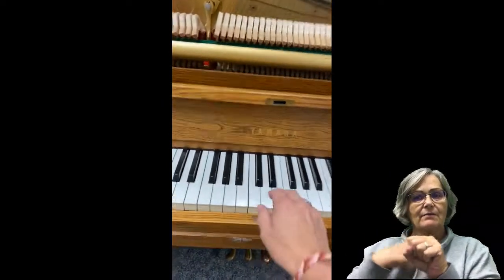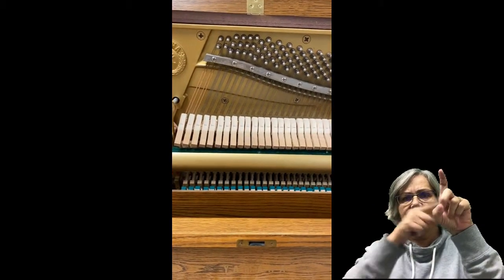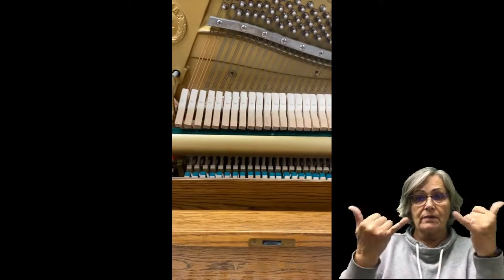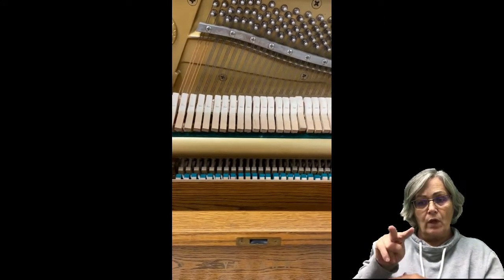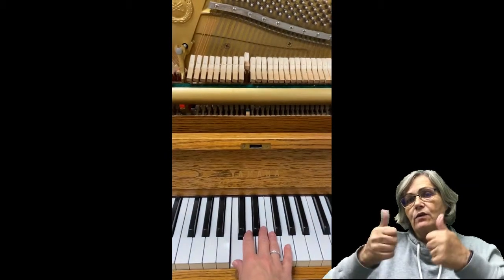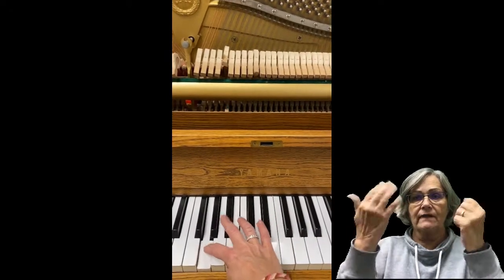I'm going to press on a key. Watch what happens up here as I press that key. Do you see the hammer? The hammer moves and it hits the three strings that correlate with the hammer. I'm going to play more than one this time. So depending on what key I play, the hammer moves and hits the strings. The strings can then vibrate and make a sound.